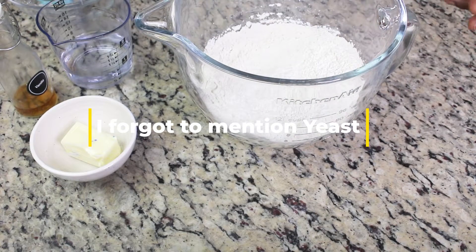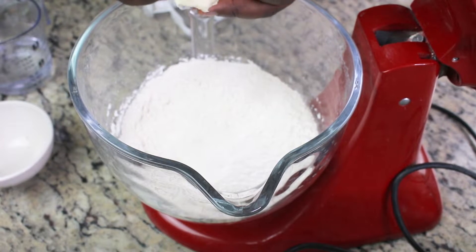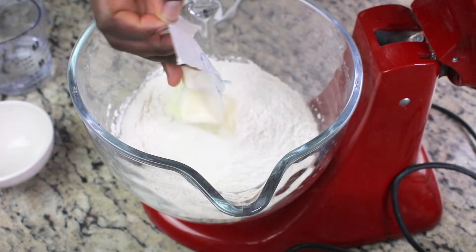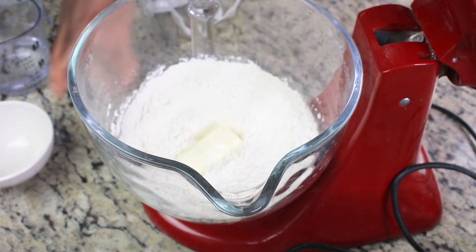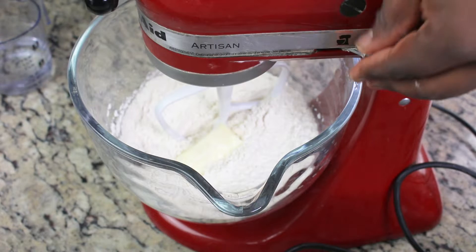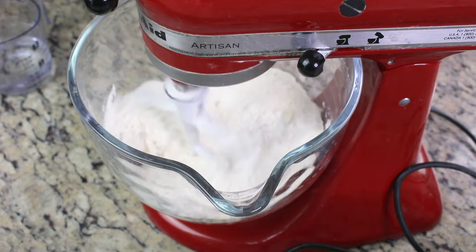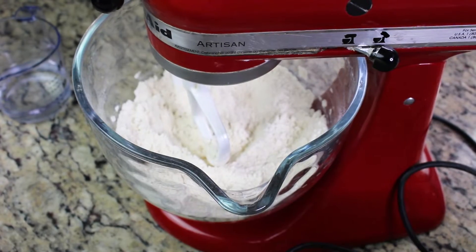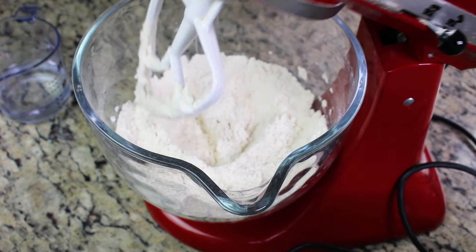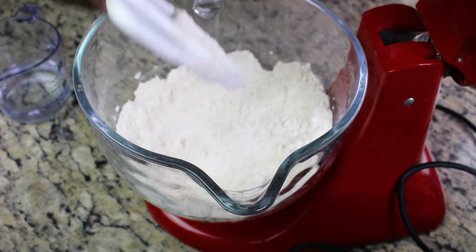Go ahead and put all the dry ingredients into the mixing bowl — if you have one; if you don't, you can mix in a regular bowl as well. Whisk everything to mix, then add your softened butter. I'm going to use the paddle attachment to distribute the butter into the flour.